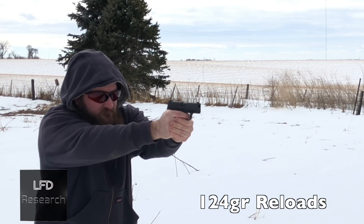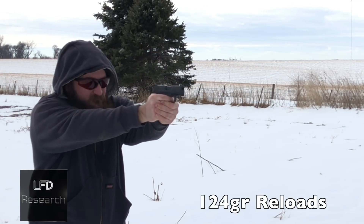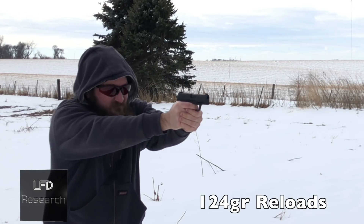That got us to another 160 rounds. We stopped after one magazine, tore the gun down, took some pictures to document the internals, then ran another 150 rounds through it, bringing us to 400 rounds total. At that point the gun was more or less broken in.